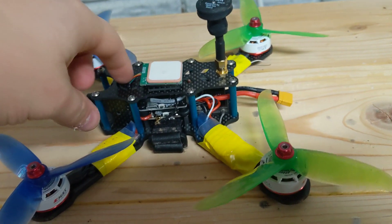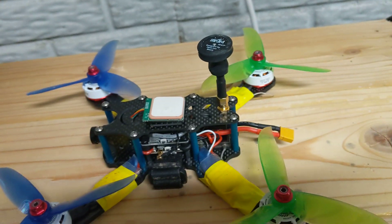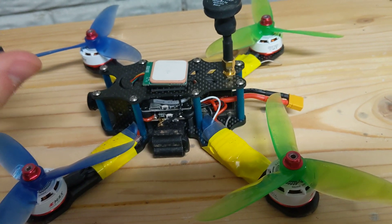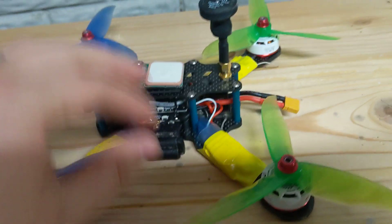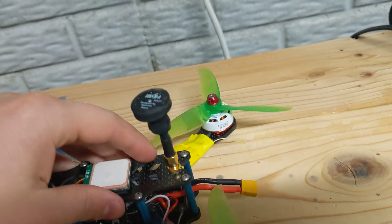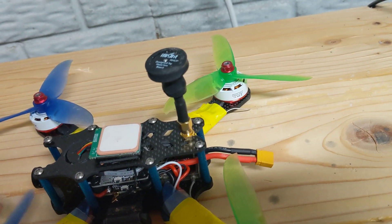It looks like the gyroscope on these Maytec flight controllers — specifically the F722 — is very sensitive to both physical noise and electrical noise. It was a night and day difference for me. All I did was install these little rubber standoffs and the capacitor. They should have come with four of the rubber standoffs and one low ESR capacitor. If they didn't, get yourself a 450 microfarad 35 volt low ESR capacitor.